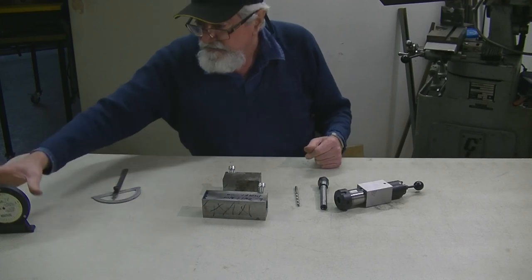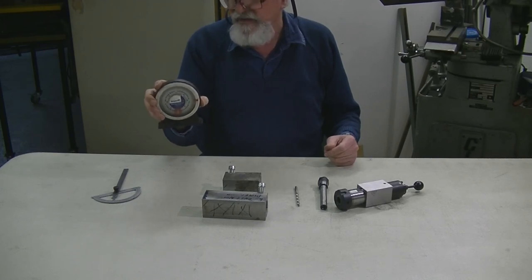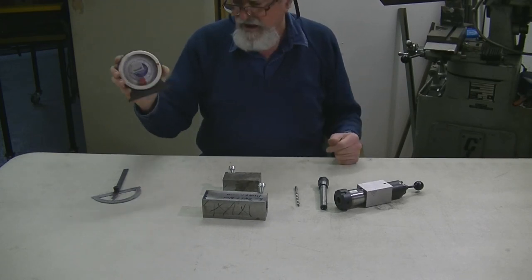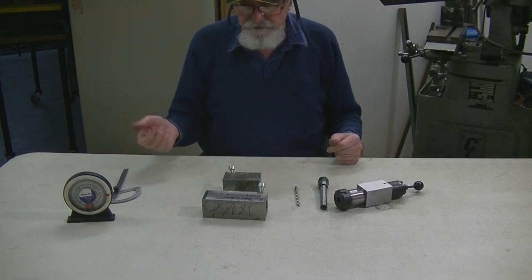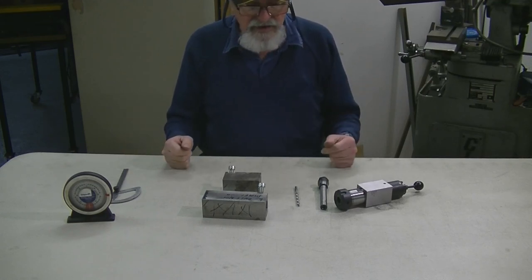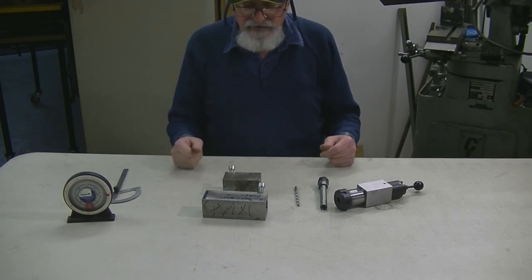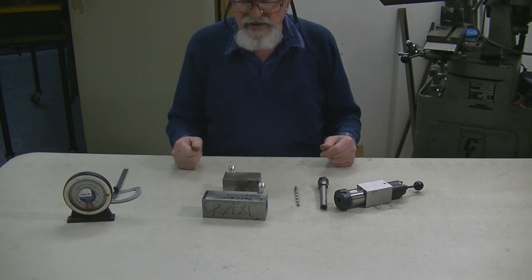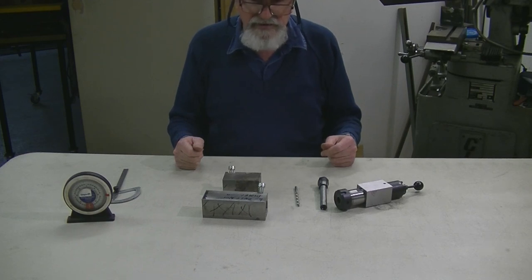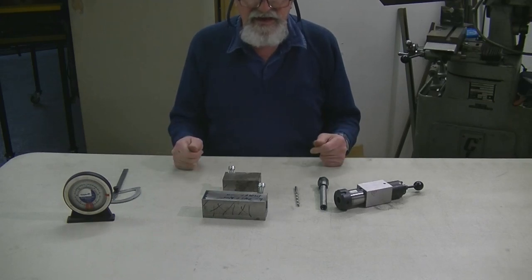Everybody has a protractor, and these clinos are not expensive — they're not overly accurate, you wouldn't set a propeller with one, but it's good enough for a job like this. I use 10 to 12 degrees for the primary and about 25 degrees for the secondary clearance, which seems to work reasonably well. With a tooling cutter grinder you can very accurately set your depth of cut, but if you can't afford one, it doesn't take much to put an adjustable stop on the front. Even a 24 TPI screw gives you about 40 thou per turn, so you can infeed at one-thou increments quite easily — you're just taking a little bit off the cutting tool.